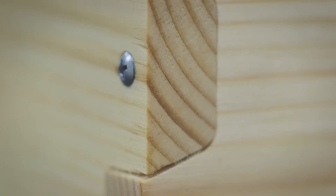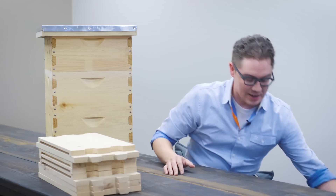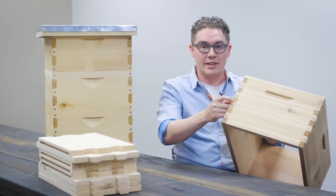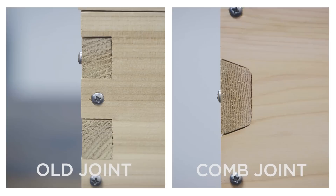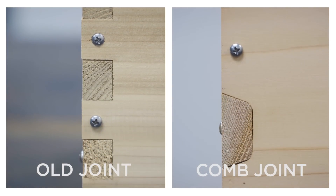Because of the design of this joint, there's over 9% less end grain exposed on your box. End grain looks like this — it's the end of the board, and that's where water can enter the board and cause it to rot. So with this design, there's significantly less end grain exposed, so your box should last significantly longer.